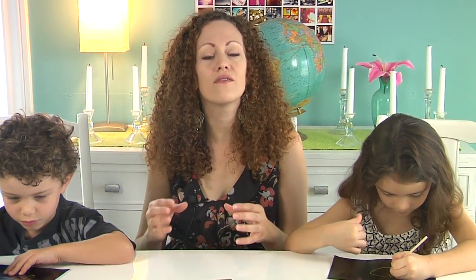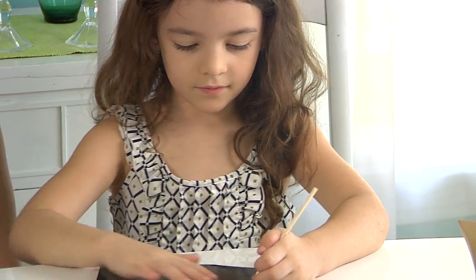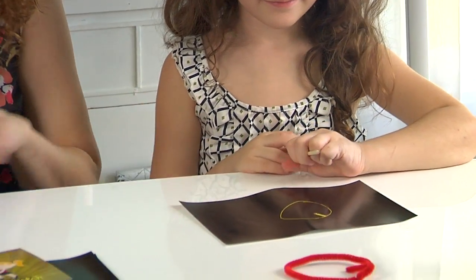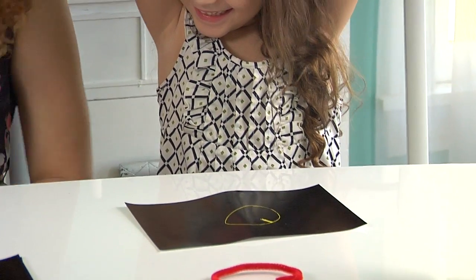Parents, you can repeat this activity several times with just pencils and paper. It's an excellent drawing exercise that isn't intimidating for children because you're just drawing a line — a very simple shape. But this is an excellent way to exercise that drawing muscle. Are you ready to have some fun now? Draw whatever you want. Let me give you your second sheet of paper.